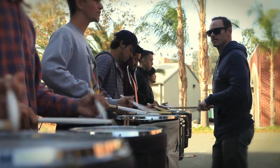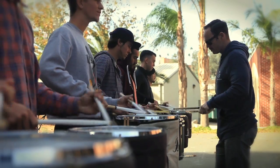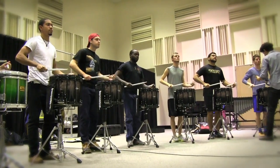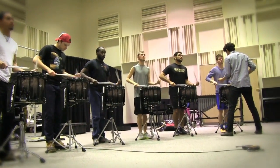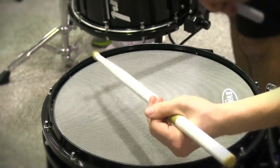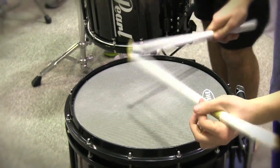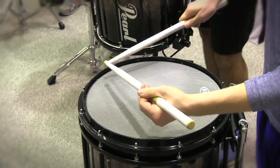The reason I do that is I want to make sure that the snare line, for example, when they get their sticks for the upcoming show, that they're similar in pitch, because it allows for a more blended sound. If they're using similar pitch sticks, that is reflected in the sound produced by the instrument. So making sure those are pitched, ranked, or rated is important.